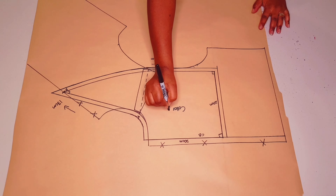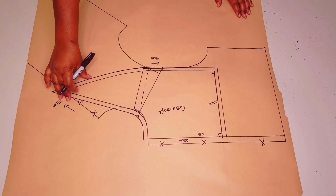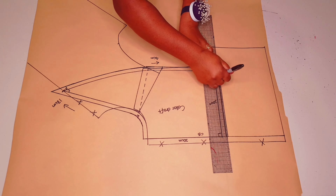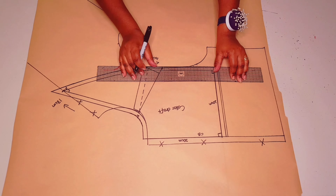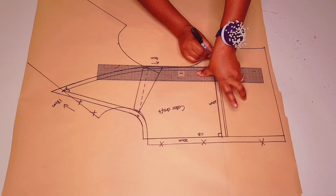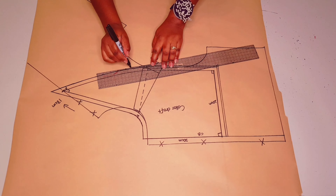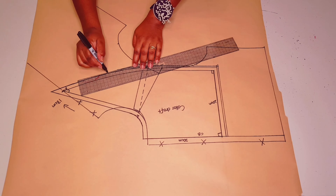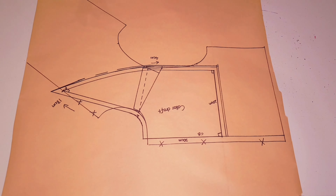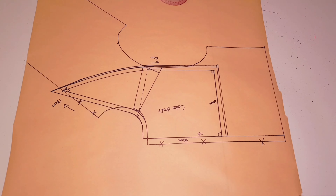So this is going to be our collar draft. The first part of the pattern will be our under collar. Now we're going to add three millimeters all round, except for the center back which is going to be on the fold — this will be our top collar. Three millimeters all round, like I'm doing here, bringing it to nothing at the center front. So three millimeters everywhere else except at center front where we bring it back to nothing.